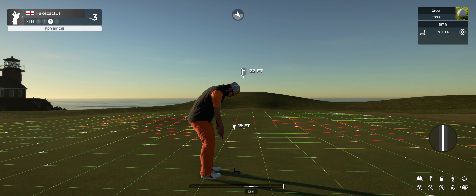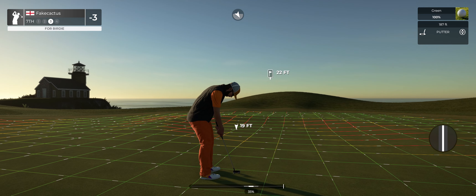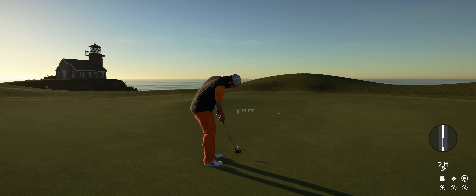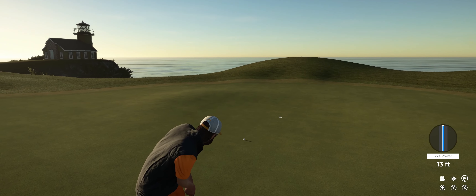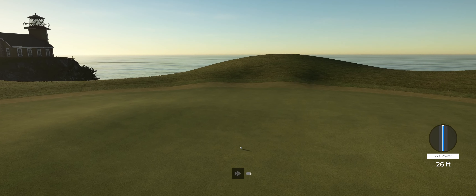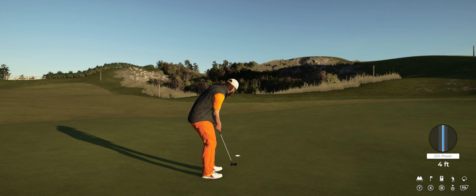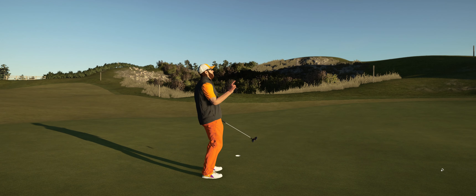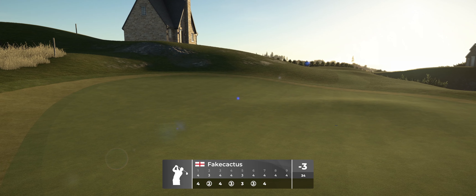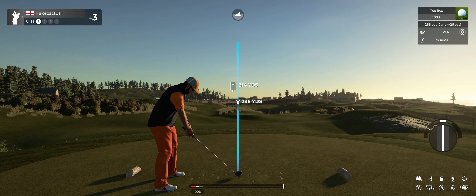And here's what you're dealing with for a birdie. Just a little bit aggressive there. Looking good. And that's your par — that'll keep you at three under for the round.